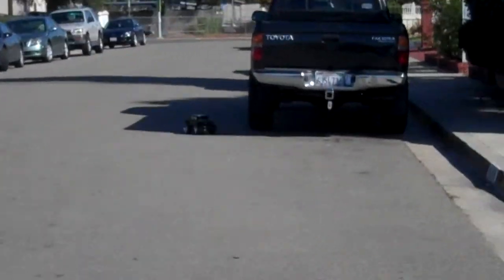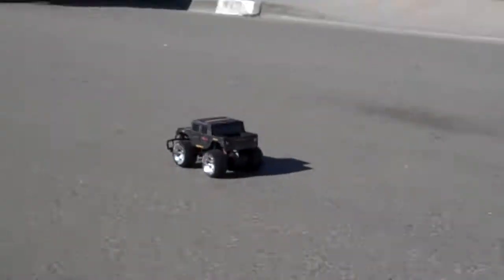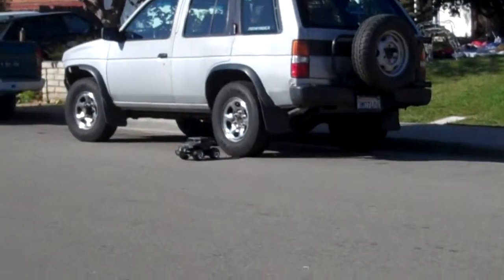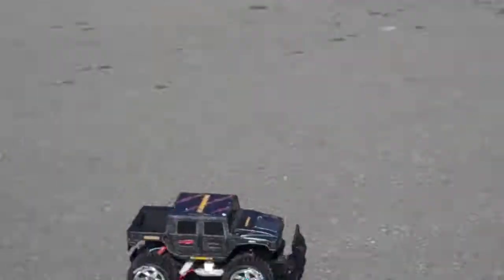Oh, look at it go, there we go, there we go — that's how to fix a battery pack.